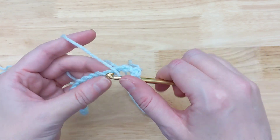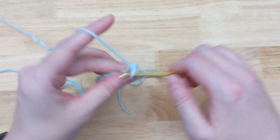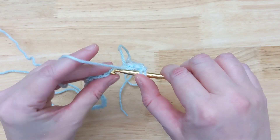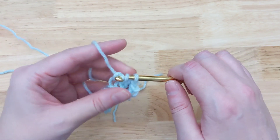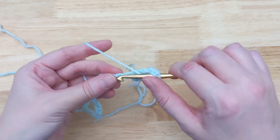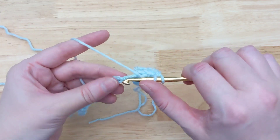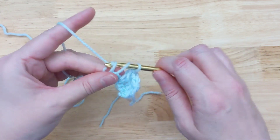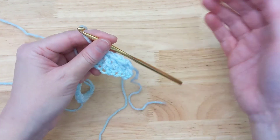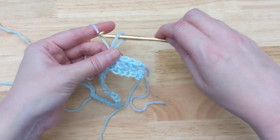Then you just work along your chain however you normally do. All right, so say that's how many stitches you needed — you've done your 335 stitches or whatever it is that the pattern called for.